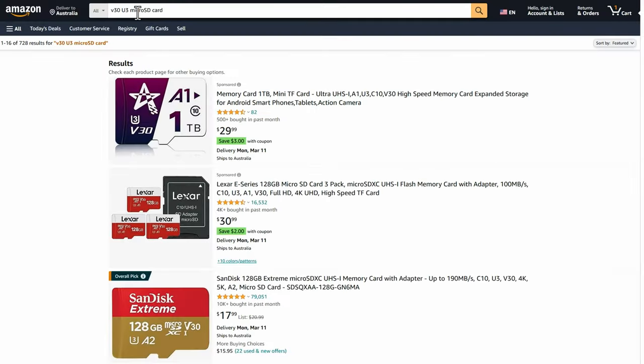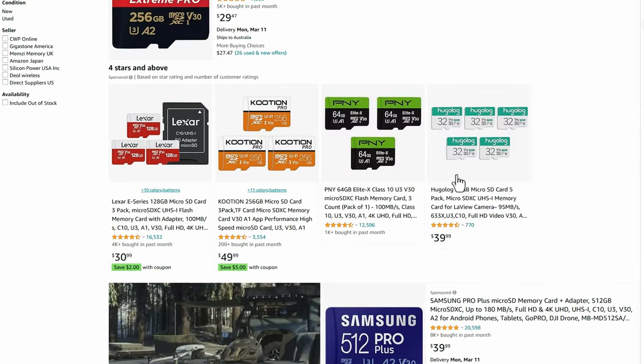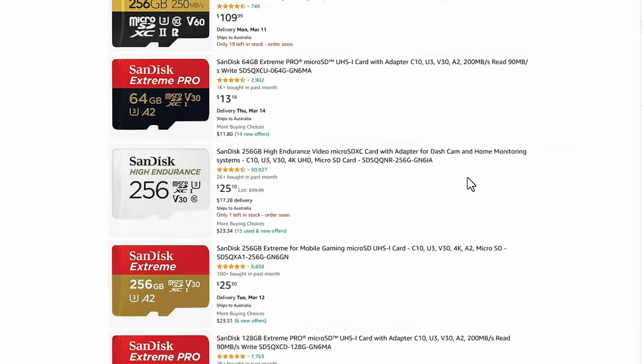All of the DJI recommended micro SD cards are V30 U3 cards and there's loads of memory cards to choose from that meet this spec, but it's probably wise to choose one from the DJI recommended list. But which one? It's great that DJI have given us a list, but when choosing a card from this list there's one important thing to consider.